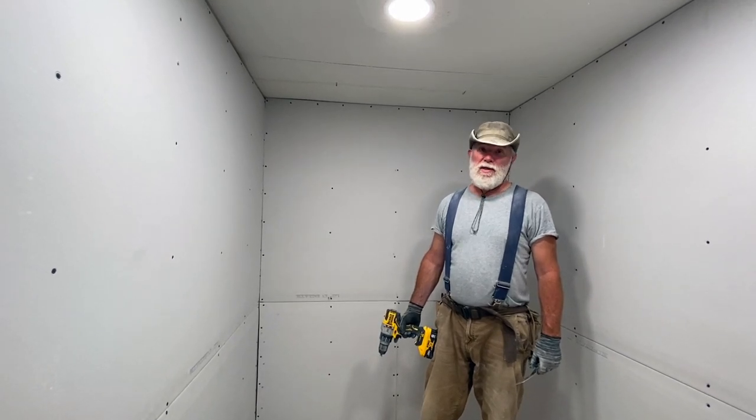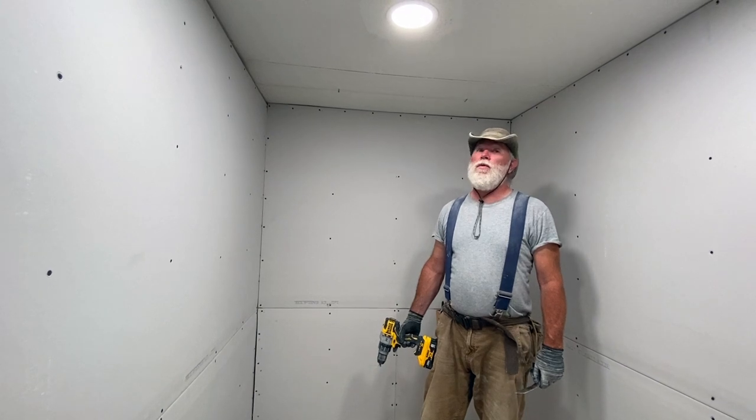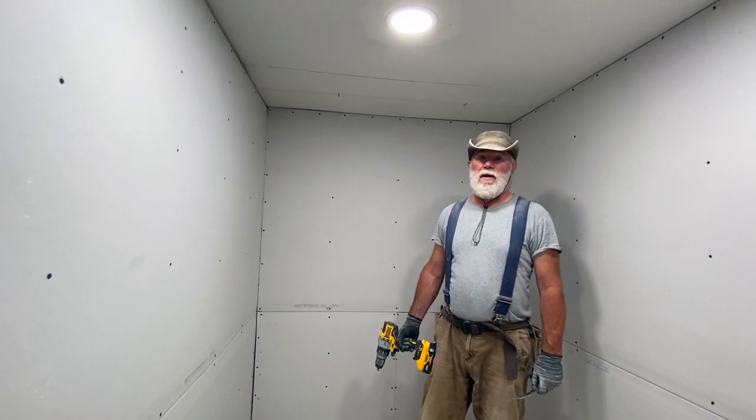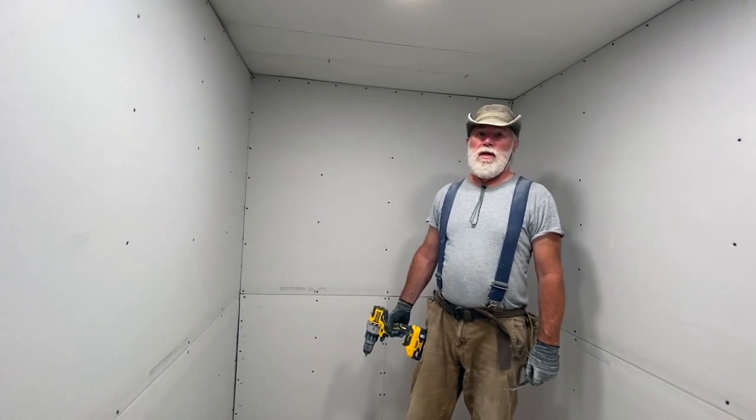Good afternoon and welcome back to The Return Homestead. We are still working in the laundry room today. Today we're going to start in on mudding the drywall. We're going to go over the basics of how to apply mud to the wall and how to get the seams taped up.